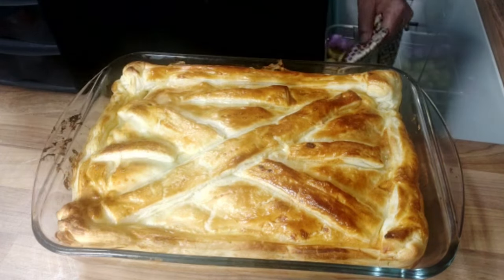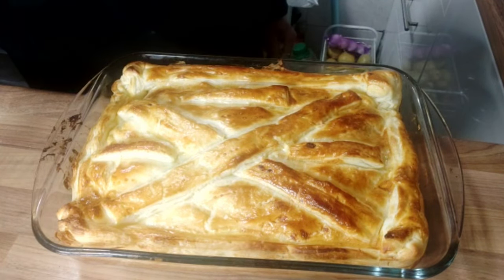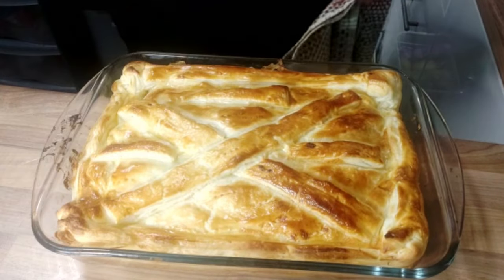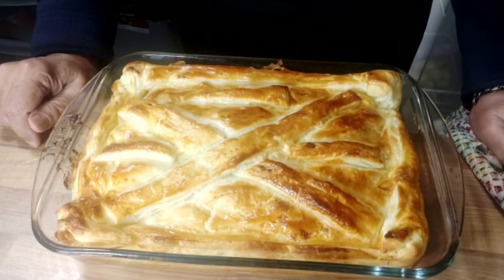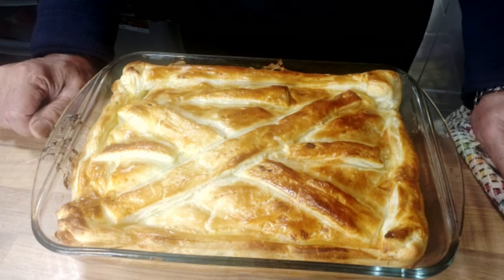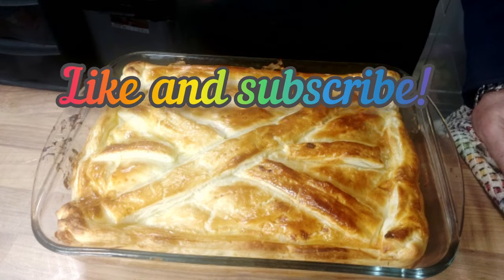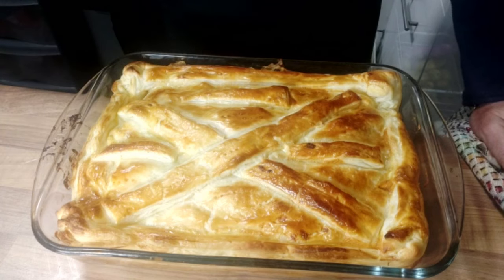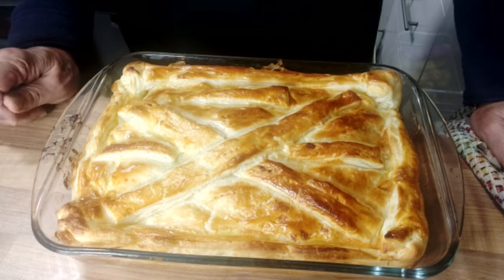I'll wait for about five minutes before cutting it. It looks very yummy. Please make sure you try it. Share my videos with your contacts and your friends. If you like my video, then give me a thumbs up — it will boost my cooking.